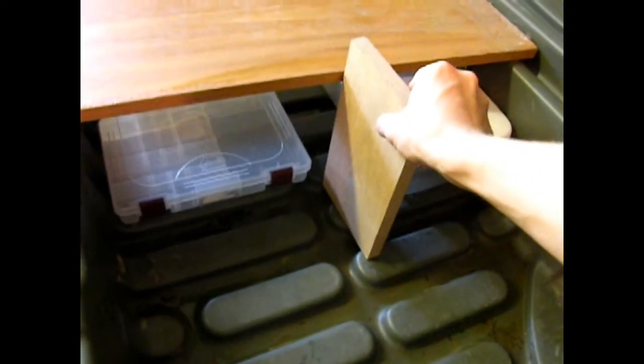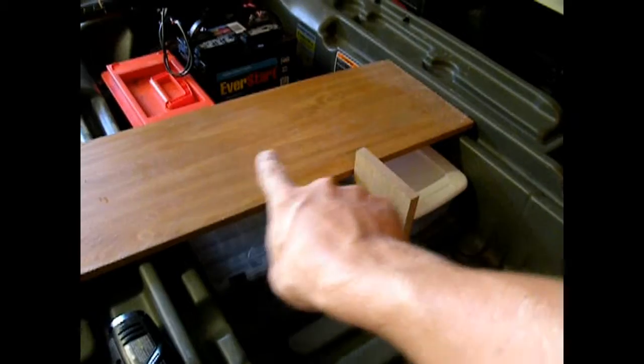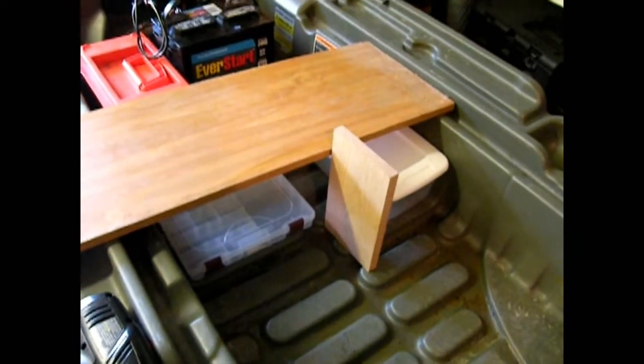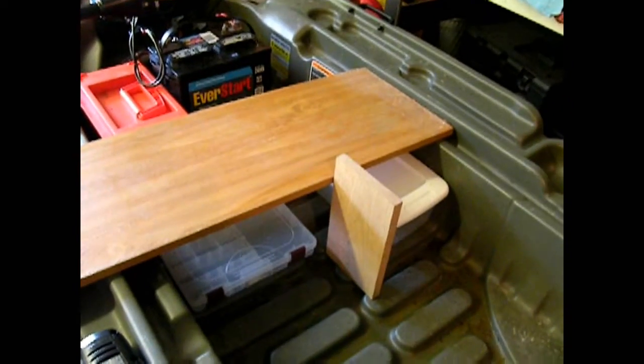I am going to put that in there for stabilization. I am going to cut all this down still, but I am going to have a tackle box there, soft plastics back there, and then the casting deck that I can stand on right there. So I am going to get you guys set up and we are going to cut this down, measure it out, cut it down to what we needed.